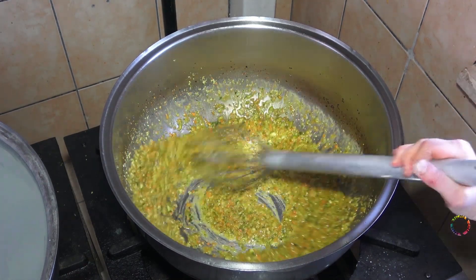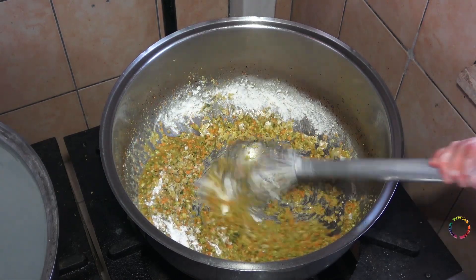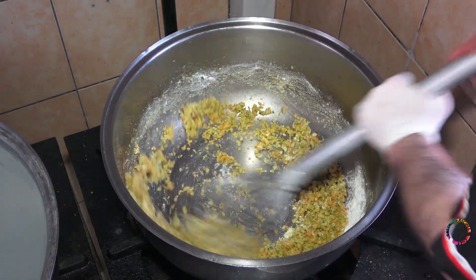Add 2.5 cups of wheat flour. If you are going to make it at home in smaller sizes, add one spoonful of flour for one bowl of water. Add flour and mix for two minutes.